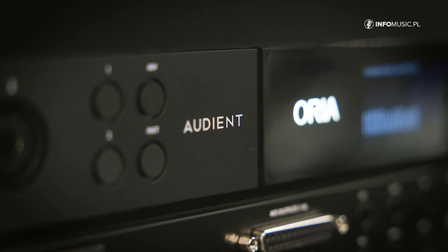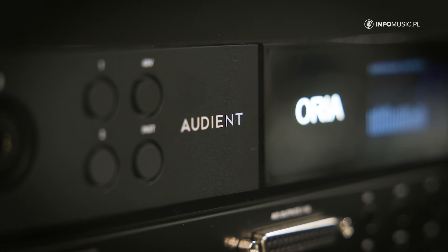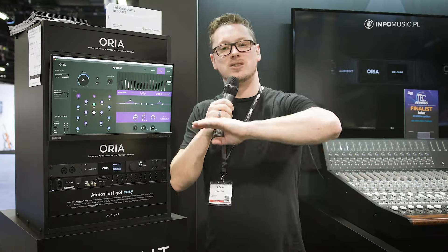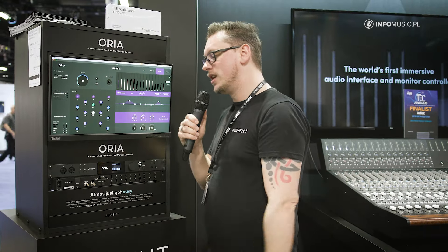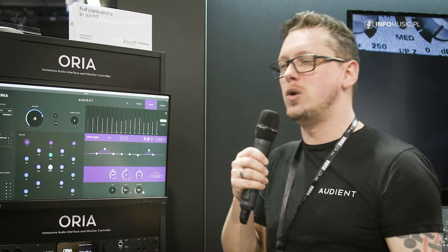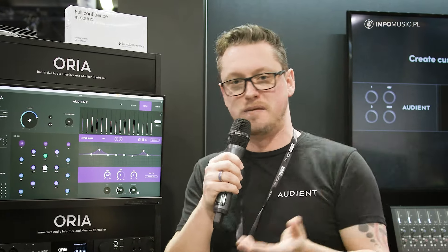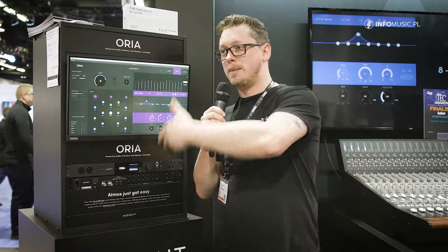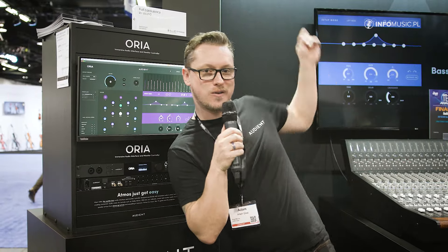You can use this as a standalone USB-C interface if you've got something like an Atmos mix room and you'd want to keep it clean and simple. You also have two of our console preamps built in, so if you do want to have a last-minute vocal session, you're not struggling to add extra hardware — it's the same preamps from our console, which is over there behind me.